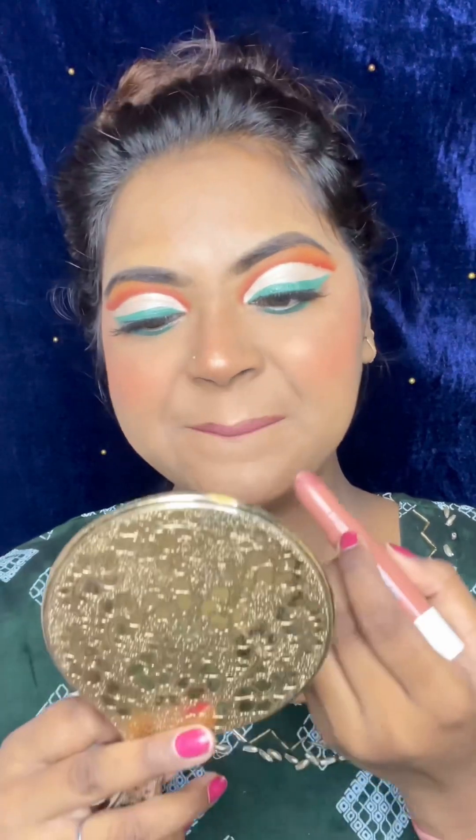I also applied highlighter once more. This is our final makeup look — a vertical and colored eyeshadow look. So if you liked my video, please like, share, and subscribe to my channel. Okay guys!